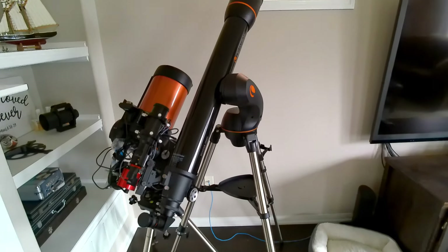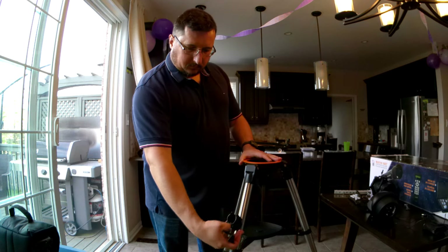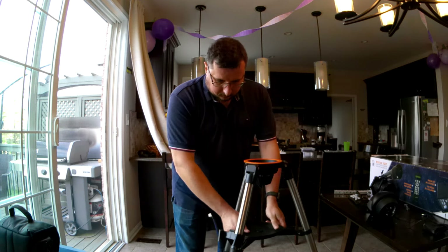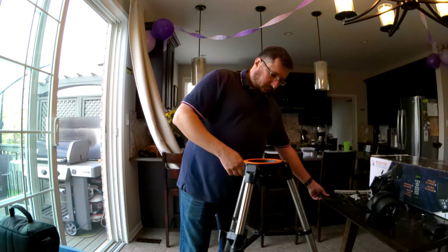This telescope is the Celestron Nexstar 102 GT. I've learned that this is a telescope that sold only at Costco for a limited time, but it came incredibly cheap at $200. For $200 you got a 4-inch aperture, 1000 millimeter focal length achromatic refractor.